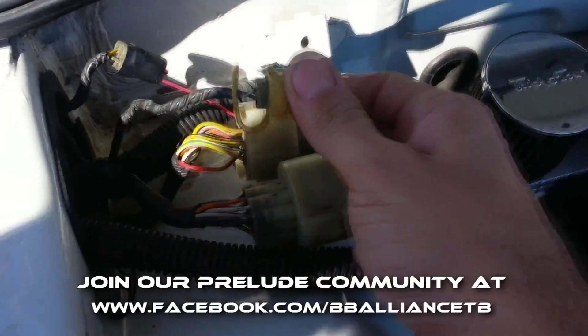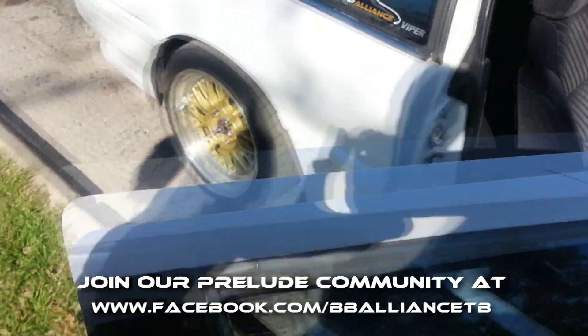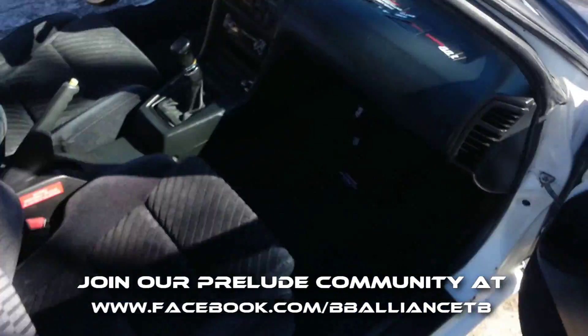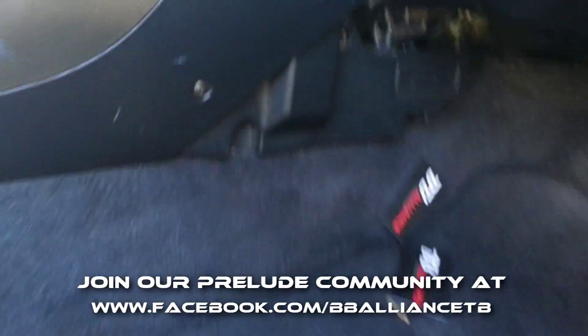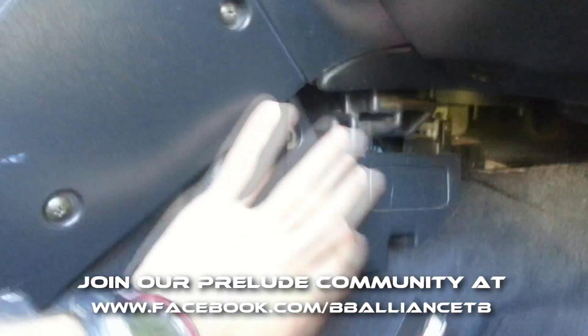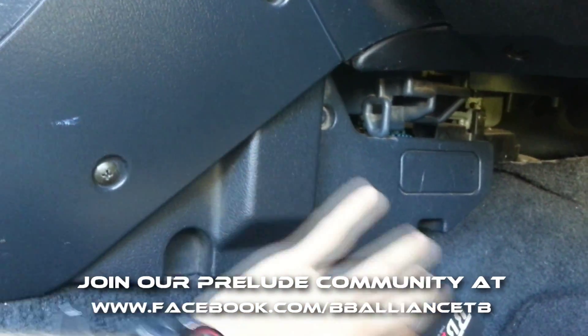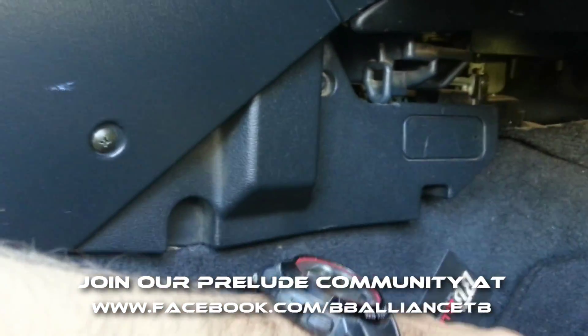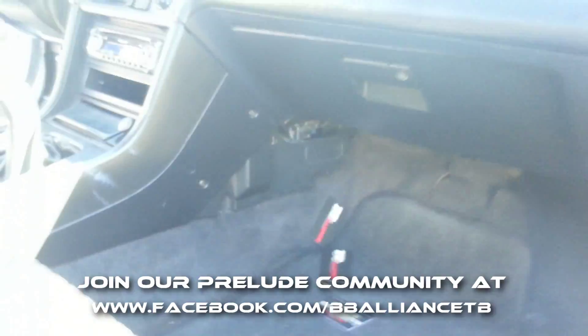If you have a fifth gen, what you want to do is go to the passenger side and go right to about a kick panel located in here. Keep in mind this is a third generation so of course you don't have it, but it's a little kick panel that comes right off, and right behind it you'll have a plug.